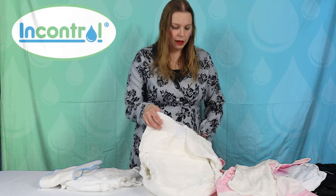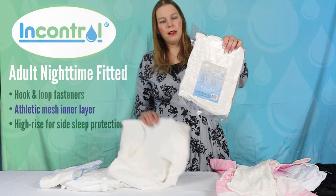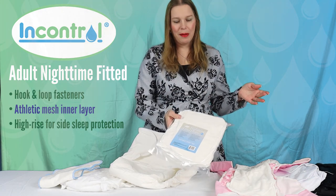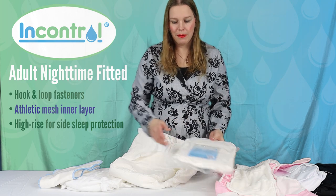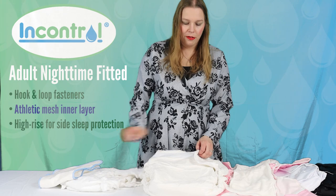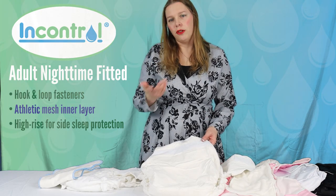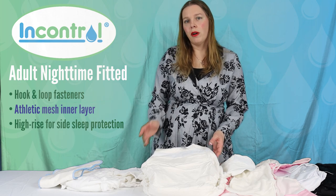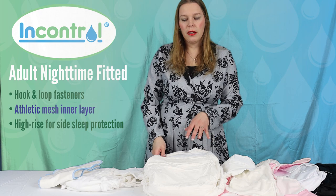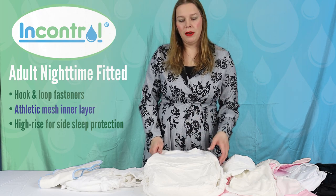Next we have our nighttime fitted diaper. It comes kind of vacuum sealed, like a bit of a brick. This just allows us to ship them more economically and to store more of them in our warehouse. Here's one that's been fluffed up a little bit — they will get fluffier as well once you've washed and dried them. With any washable product we do recommend washing and drying them at least twice before use. This just prepares the fibers for absorbency.